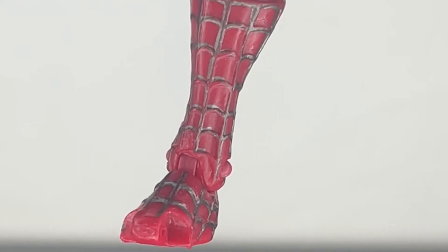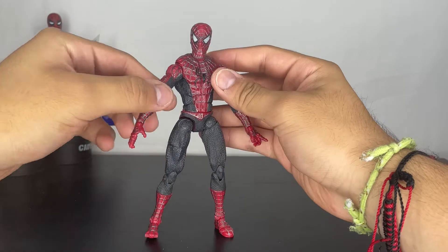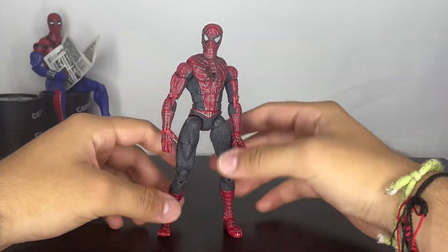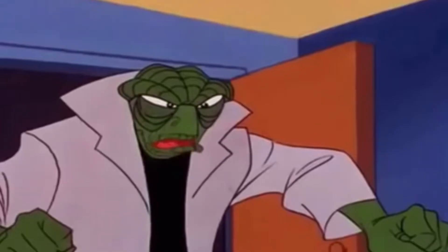Mine actually came in damaged — I can't really do anything about it and I can't find a spare piece, so I just have to live with it.